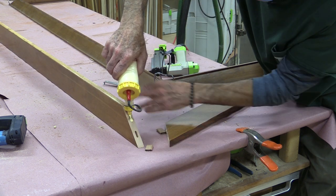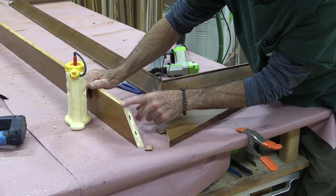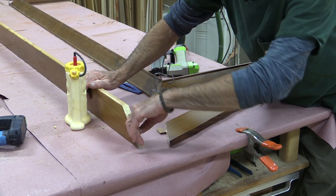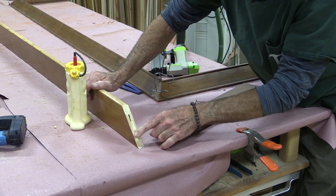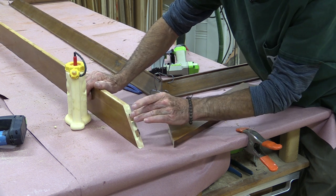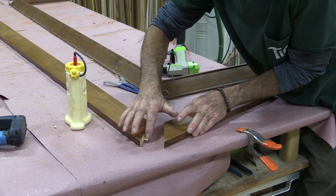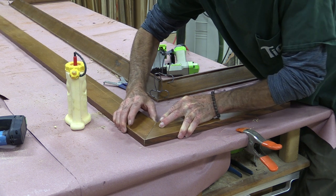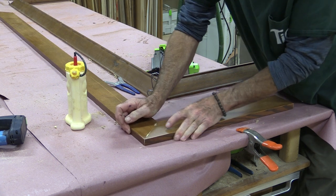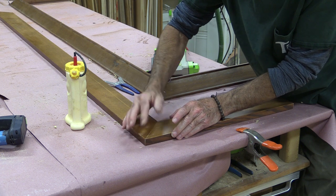I'll get some glue into this one. I've cut the domino mortises so that the first one here is tight and the second one has some wiggle room in it, so it'll be easier to assemble. But that top one that's tight will align the long point of this miter perfectly flush, and the other one will make sure that the whole piece is flush in this direction.